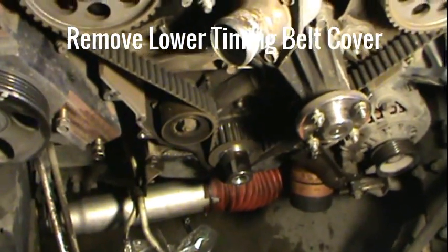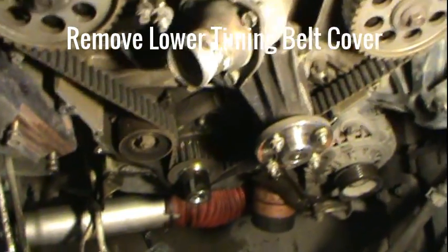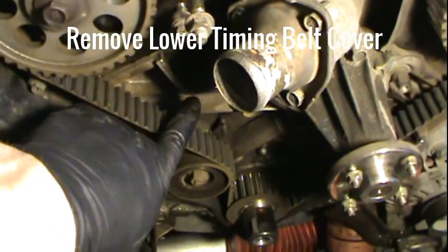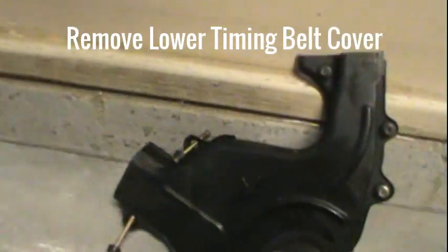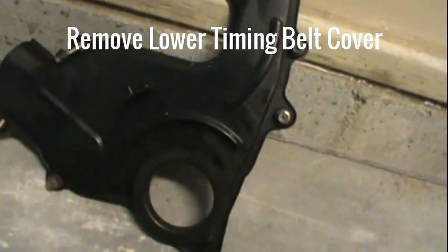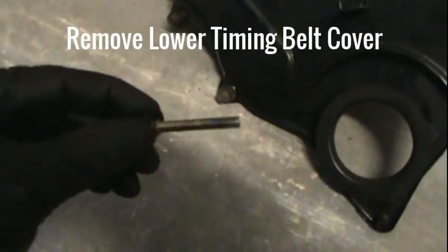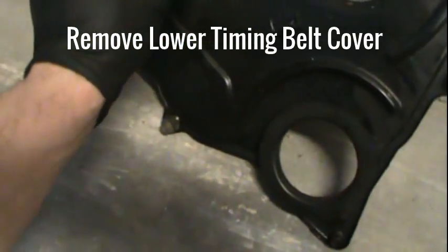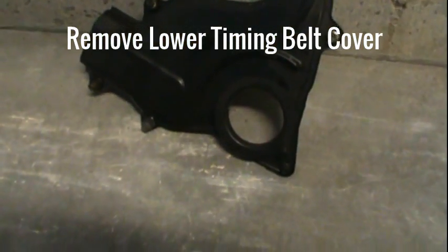I've got that bottom timing belt cover off with the guide on it. You should note that on the bottom one there are two bolts — one that goes in right under the thermostat and one that goes in right here — that are different lengths than all the others. I've put all the bolts back into this cover so you can see the long one here and a shorter one that's recessed slightly. Make sure you get these bolts right so the install goes easier and goes perfect.